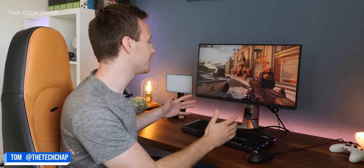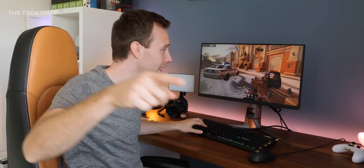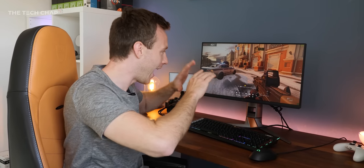We're going to start this video with a blind test. Will I be able to tell the difference between 144, 240, and 360 hertz? Because this is a 360 hertz monitor. Pete behind the camera is going to switch the refresh rates, I'm not going to know which one's which, and then let's see if I can get it right.